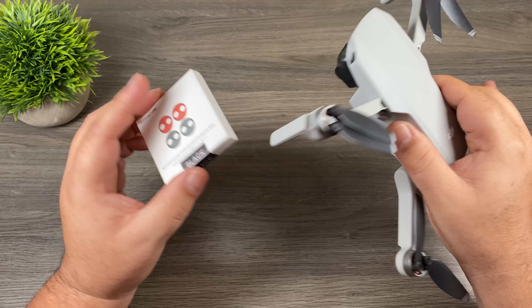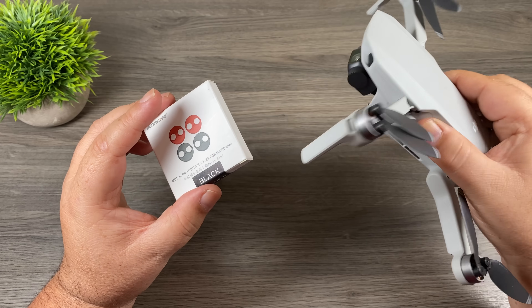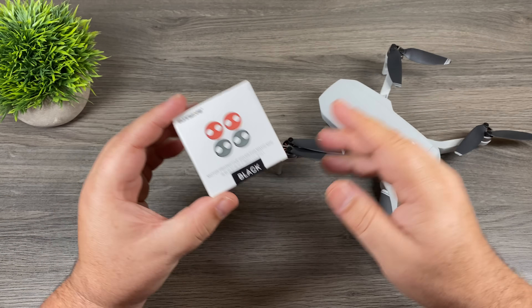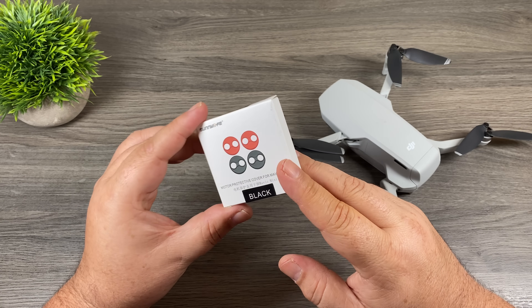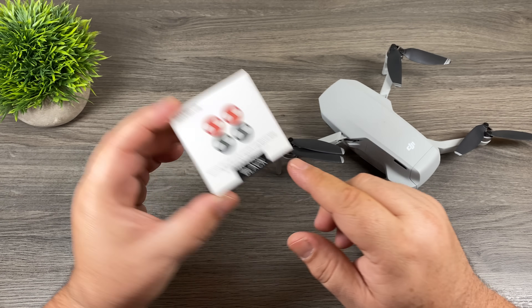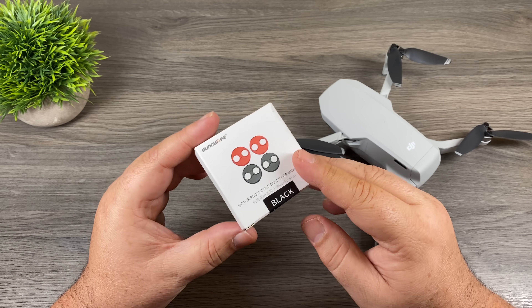But is it going to have any negative side effects? Could it cause the motors to overheat or the drone to vibrate? We're going to find that out and run some tests. If you own the Parrot Anafi, you might already be familiar with these as it has a similar setup and you can get motor caps for it as well. You can get these in a couple of different colors — red and black. I've got the black set, so let's go ahead, get them installed, and start running some tests.